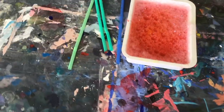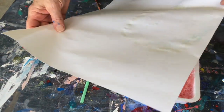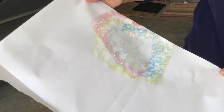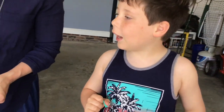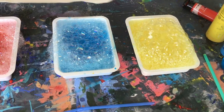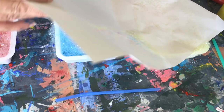Let's add some red in. Wow, look at that. You want to keep going? What color do you want to do next? How about yellow? Go for it. Oh, that's really cool.